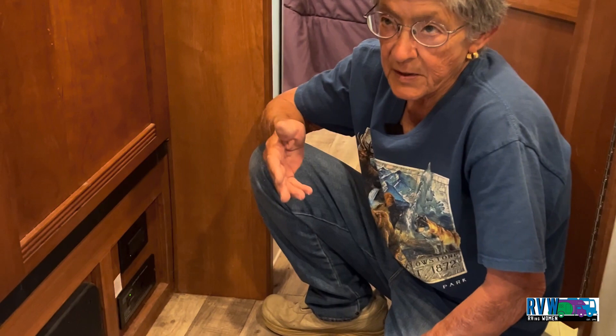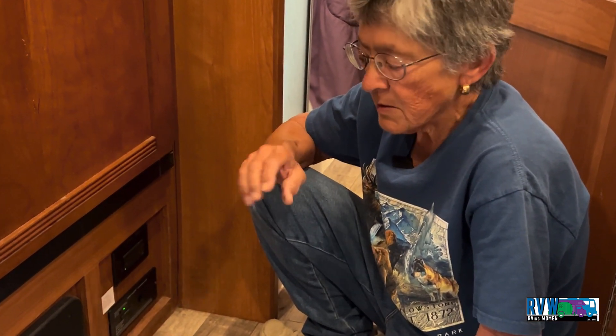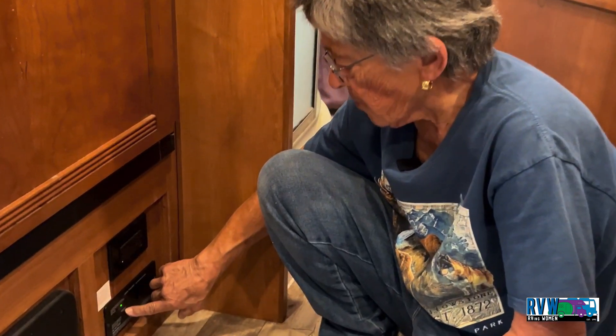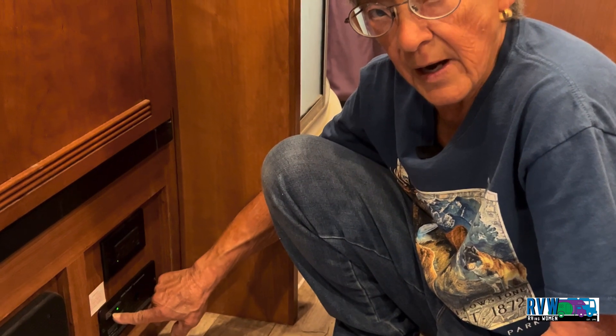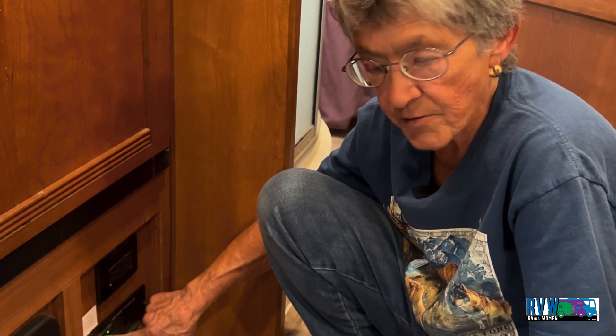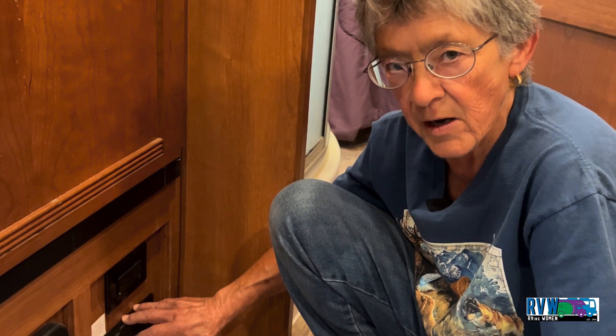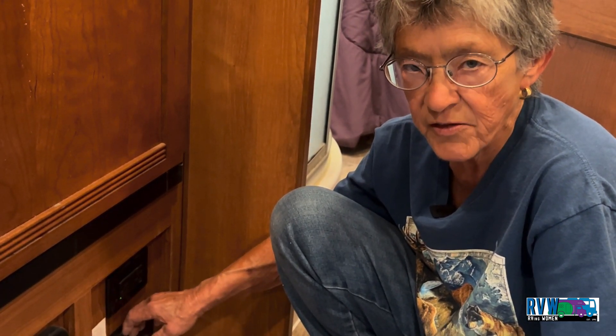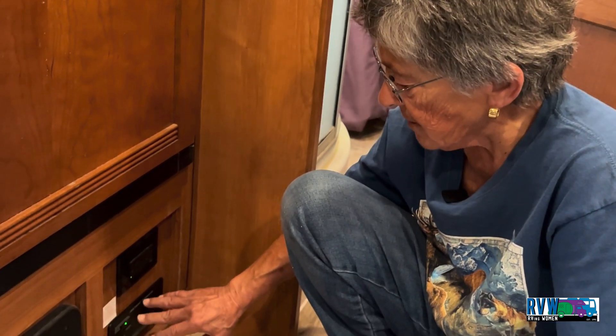Just as with everything else in and around your RV, pay attention to lights and pay attention to sounds. On this model, check if it has indicator lights that'll tell you when it's nearing end of life. Otherwise, pull it out — this one has the manufacturer date on the back side — and just make a note on your calendar to change it before it reaches its end of life.